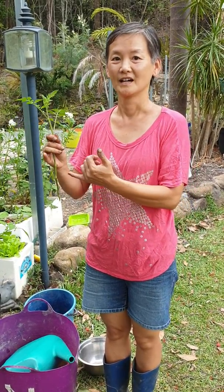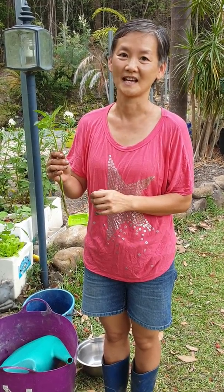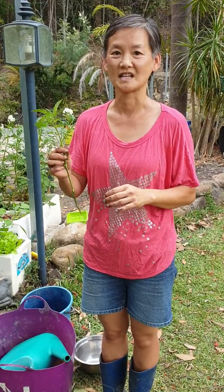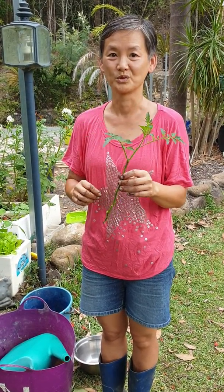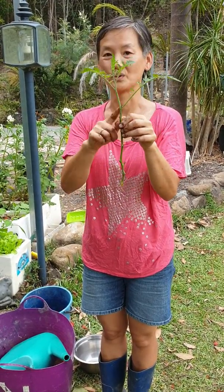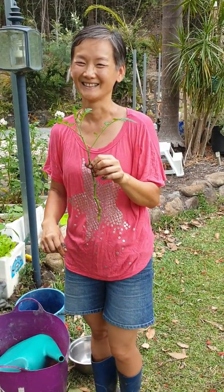Remember we talked about worm wee, worm poo, compost, all of those things — cow manure and your fireplace ash. All of those things will help. The fireplace ash is really important because it's great for roots and fruit, and this is what you want: you want it to grow roots and you want it to grow fruit. So if you haven't got a fireplace, go and find a friend who has.